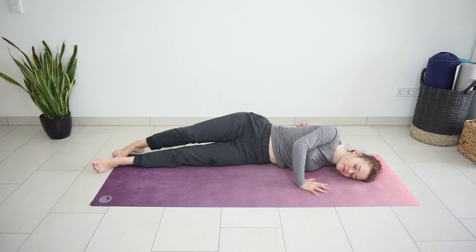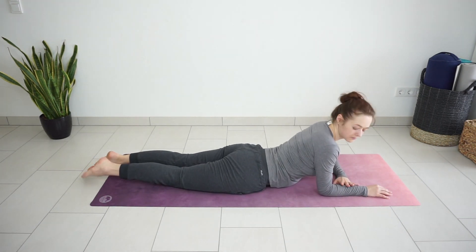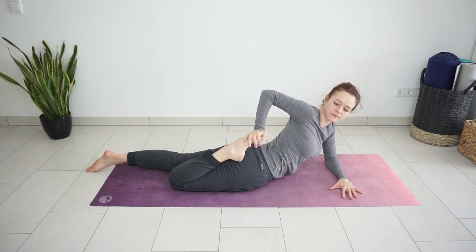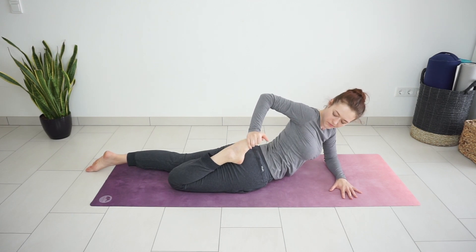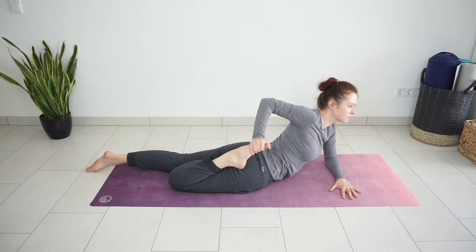Roll to your belly again. Place your forearms on the floor. Bend your right leg, catch your foot or ankle with the same side hand and gently press the heel down closer to the sit bones to feel the stretch on the right quads, maybe also hip flexors, on the front of the right thigh.